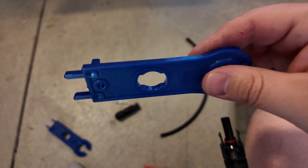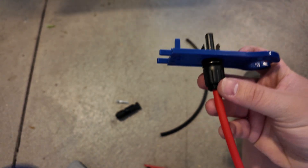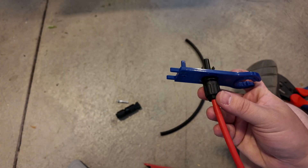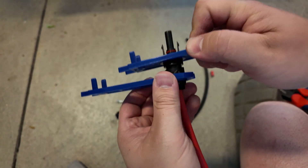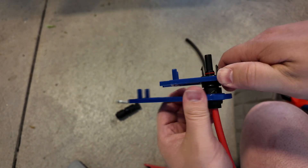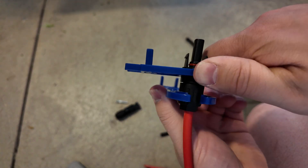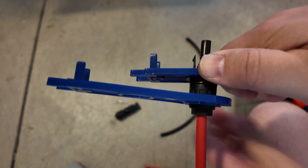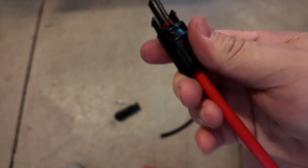Then this shell just screws on, and once it starts getting tight that's where these tools come into play. You use the oblong hole in the middle over that part, and then the open-ended wrench part slides onto the other side, and you're able to use that to screw it on. These have a clutch mechanism so when they get tight — can you hear how that's clicking? — it won't get any tighter than that. And you have a completed MC4 connector.